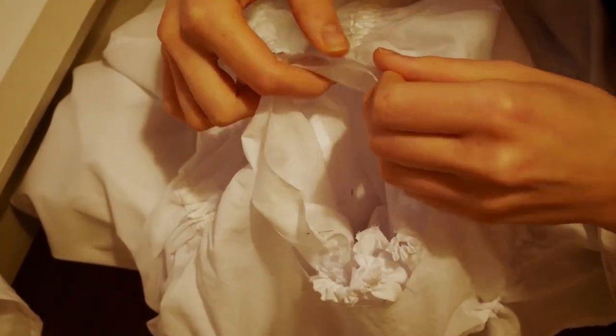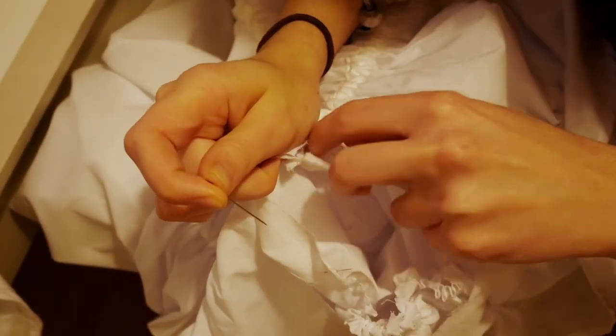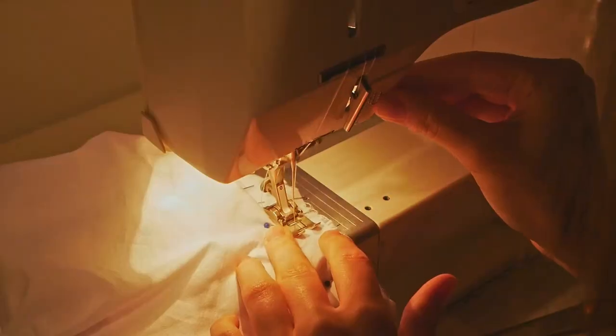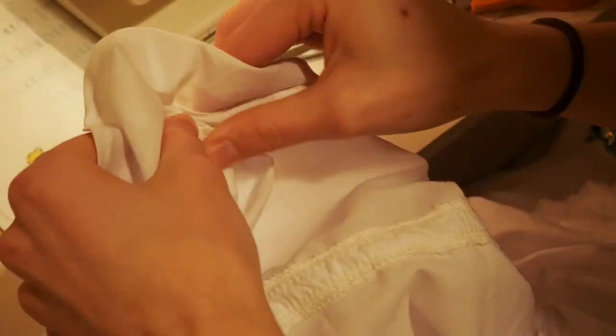You can put the sleeve head into the armhole — just pull up the gathering threads to make the sleeve head smaller and then pin all around from the inside until everything aligns. Do not be afraid to use a ton of pins. Next, sew around your machine to attach. Finally, take the elastic pieces you cut earlier and thread them through the four arm channels, then sew up that little gap you left before.